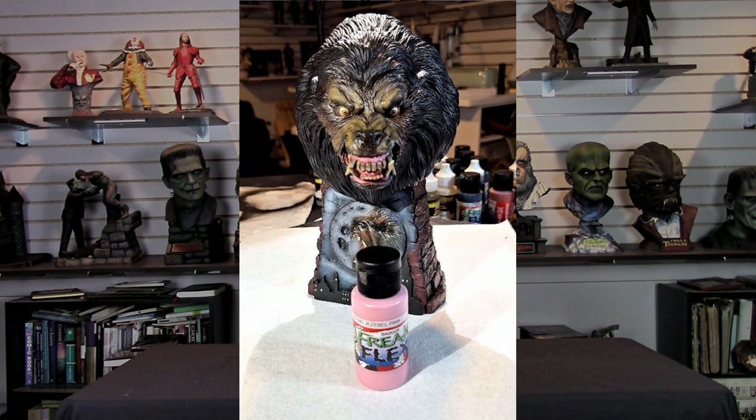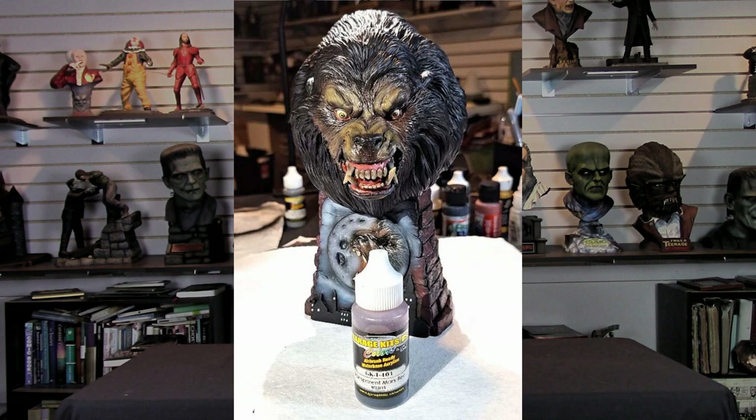I wanted to give the gum area a pinkish look, so I highlighted the gum area with Freak Flex Jezebel Pink — hitting the upper raised areas of the gums just like you'd look at your own gums. Then I toned all the gum and mouth area down with Garage US Transparent Mars Red.